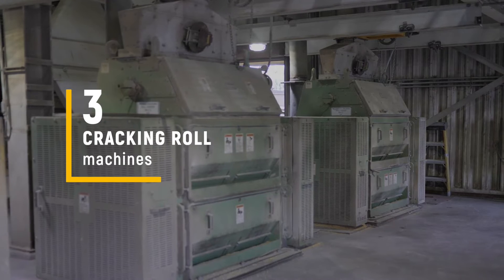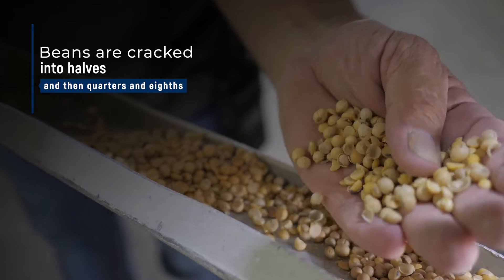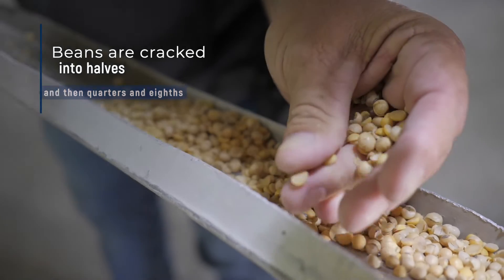Next we crack the beans. We have three crack and roll machines. If you look closely you can see the spiral corrugations we use on the rolls to crack them — first into halves and then into quarters and eighths. This helps separate the hull from the bean.